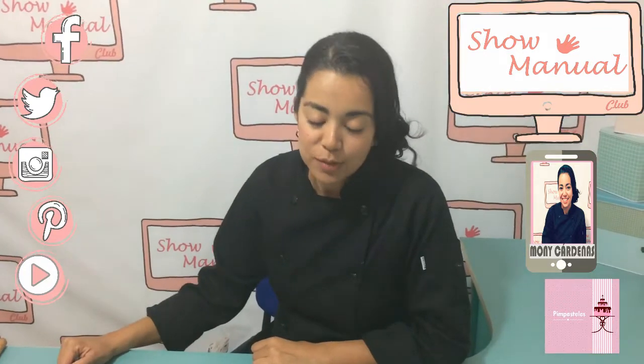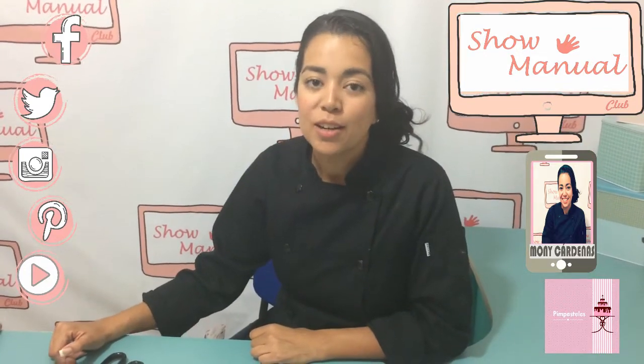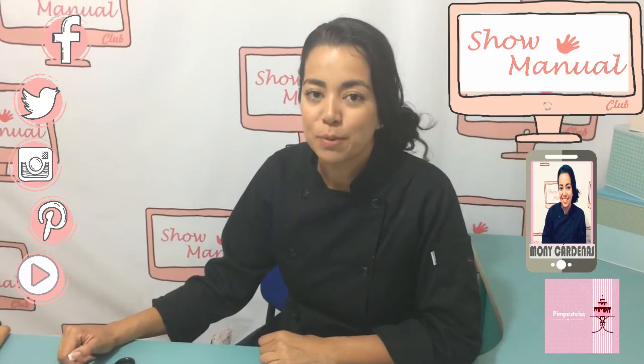Ya terminamos nuestra sección del día de hoy de Show Manual. Los invito a que nos sigan viendo en las secciones de repostería. Soy Moni Cárdenas. Síganos en Facebook. Gracias.